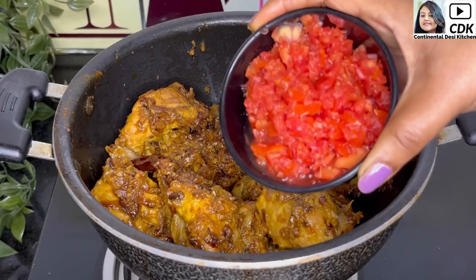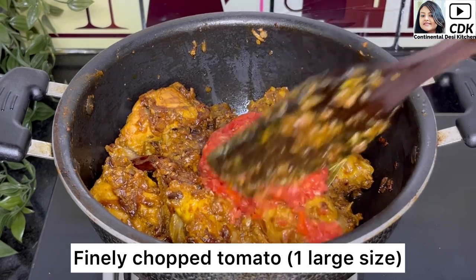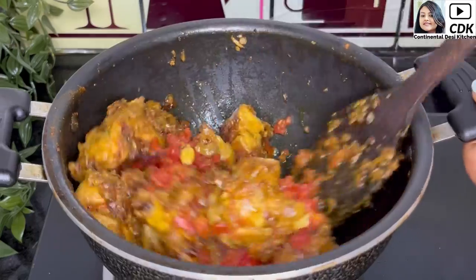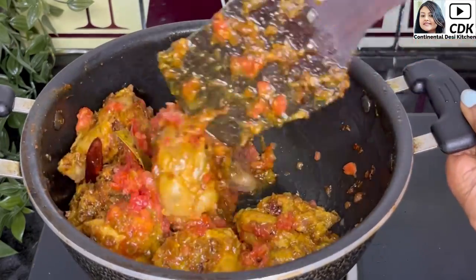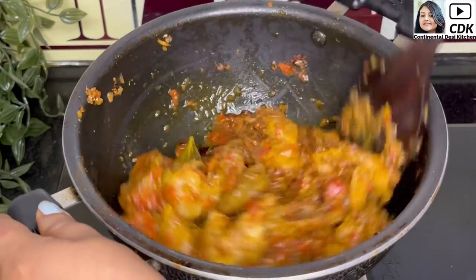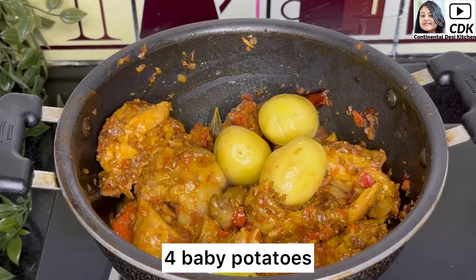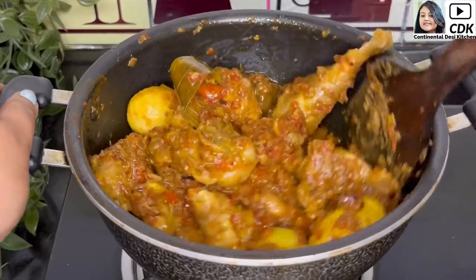At this stage I will add some finely chopped tomatoes — I have used one large tomato chopped using our chopper — and we will fry the tomatoes until they turn mushy and are well combined with the meat. Now we'll also add four baby potatoes and fry them for another two minutes.